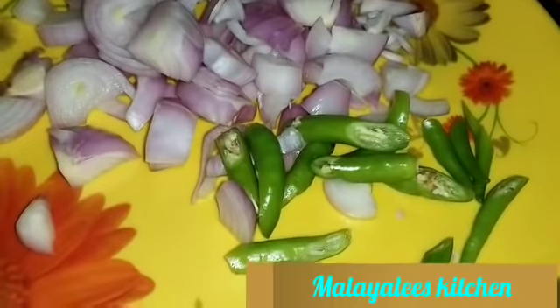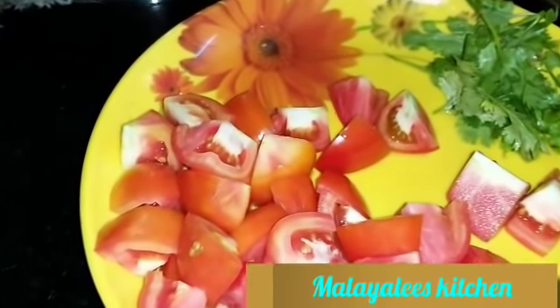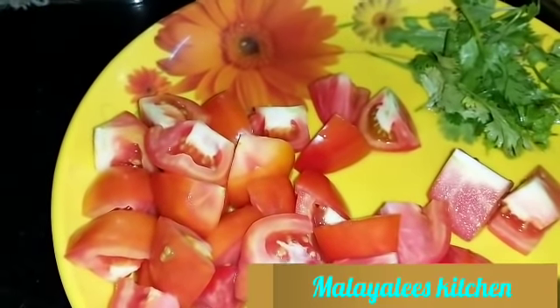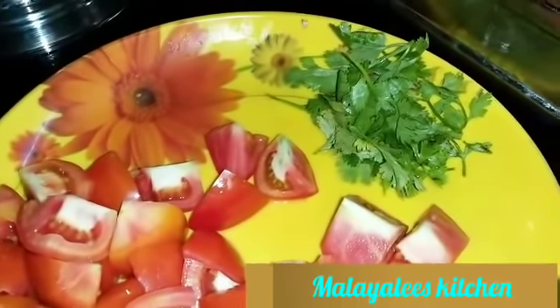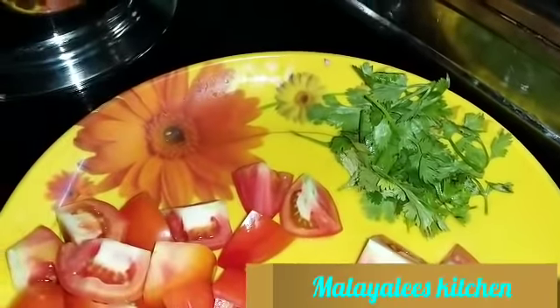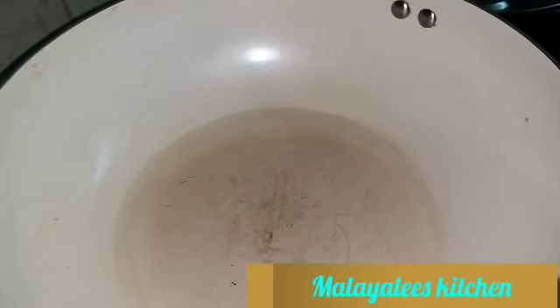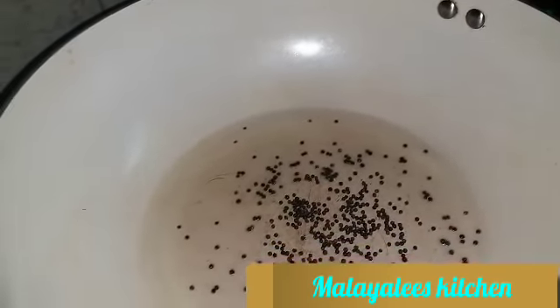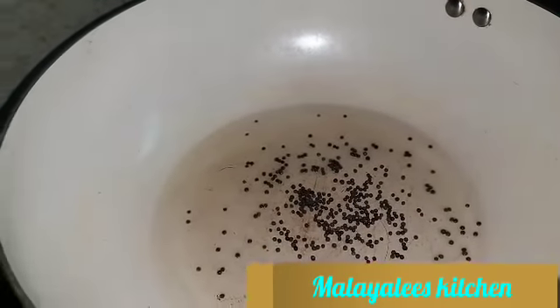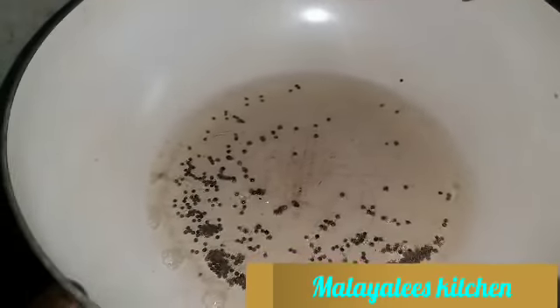For 4 servings. I'm going to make a tomato fry. We will put the tomato fry in a small bowl — this is a small bowl. I'm going to heat oil in a small bowl.